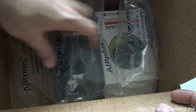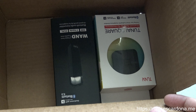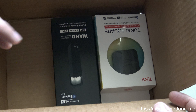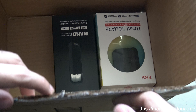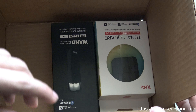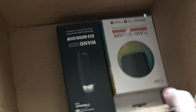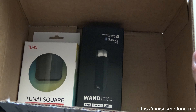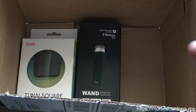Here you can see that the packaging is the same that they use for Amazon tools, and in fact the shipping label is related to Amazon too. So long story short, this came from Amazon, and this is a Kickstarter campaign product.